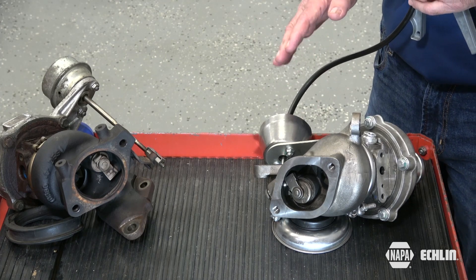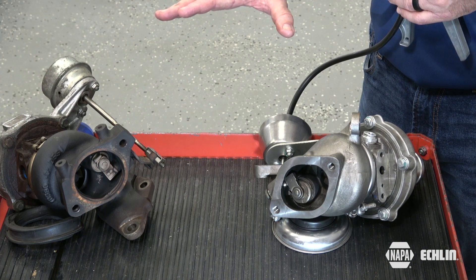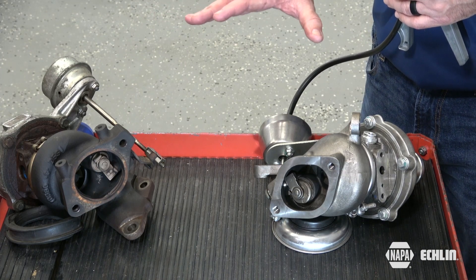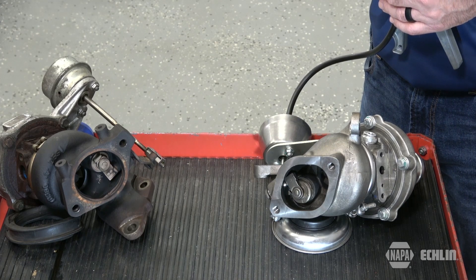Hopefully that gives you a better understanding of how pressure and vacuum actuated wastegates work, and allows you to perform testing on the vehicle before actually having to remove the turbocharger.